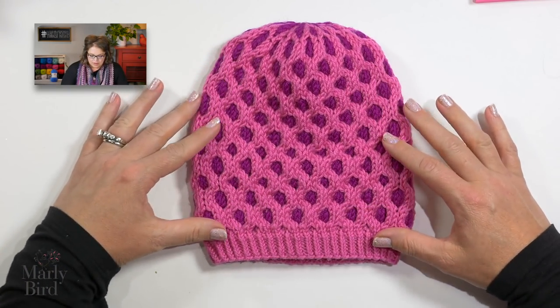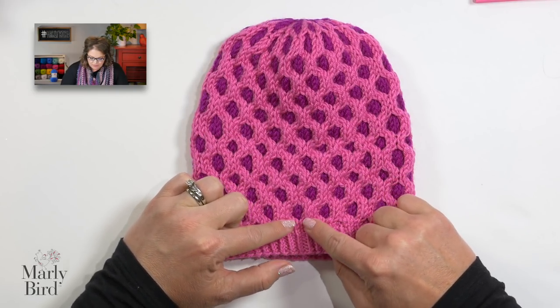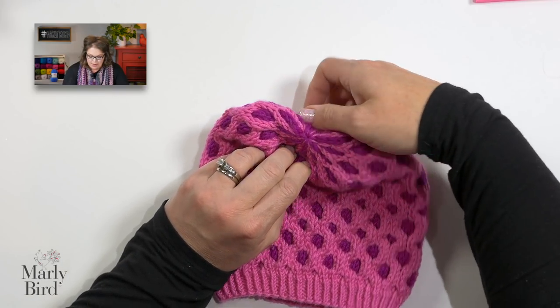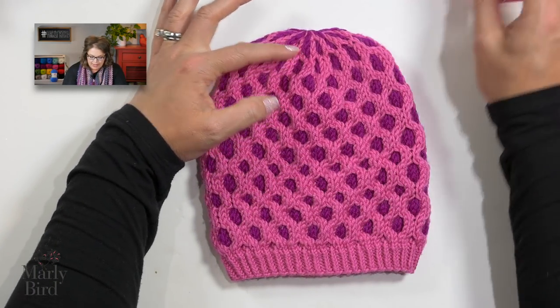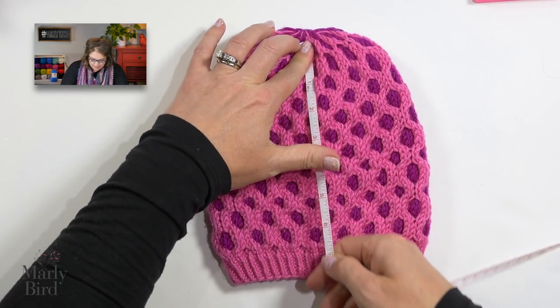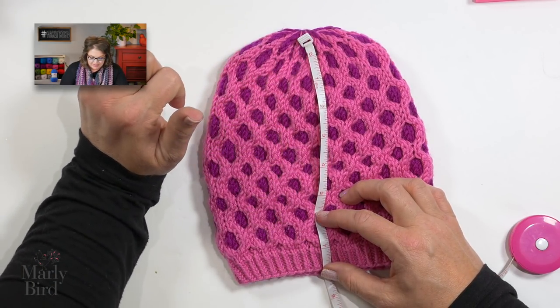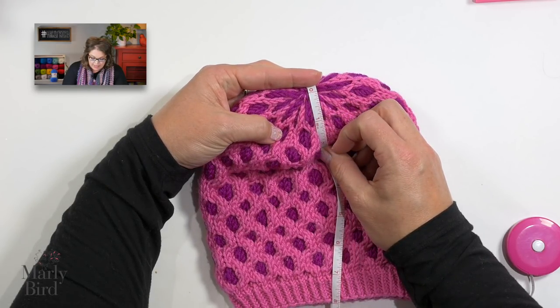Let's take a look at the sample hat. We have color A, which is my Fairy Tail color, and color B is Sangria. I worked the body of the hat — these full repeats right here — all the way up to this point, which is where I began the shaping for the crown. So the crown only has this little bit extra added. The hat measures just about seven inches at that point. If you follow all the repeats as written in the pattern, your hat should measure about seven inches. The number of inches from the start of decreases to closing is only one inch, so use those measurements to custom fit your hat.